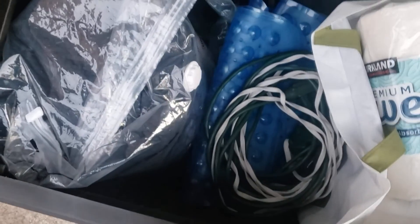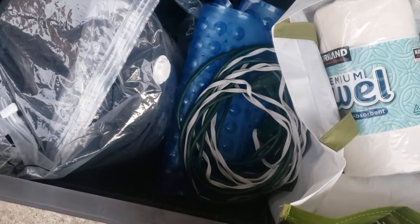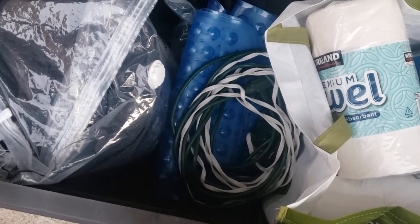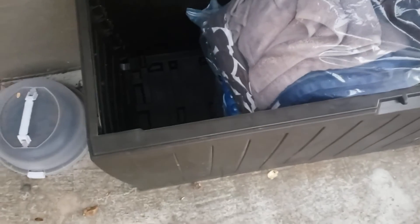There's a shower stall with covers on the bottom which are machine washable. You also have an extra set of towels, sheets, blanket covers, and a bathroom mat.